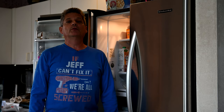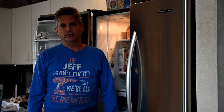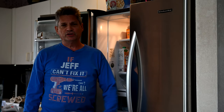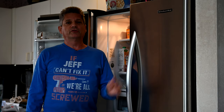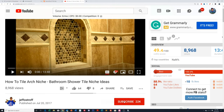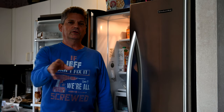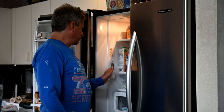Hey everybody, Jeff here, welcome back to our channel where we give you all sorts of world-class remodeling tips for remodeling your kitchens, your bathrooms, all sorts of projects around your house, engineering disasters and repairs. If you haven't subscribed yet, make sure you do that right now and click on the gray icon next to it so you'll never miss one of our videos.